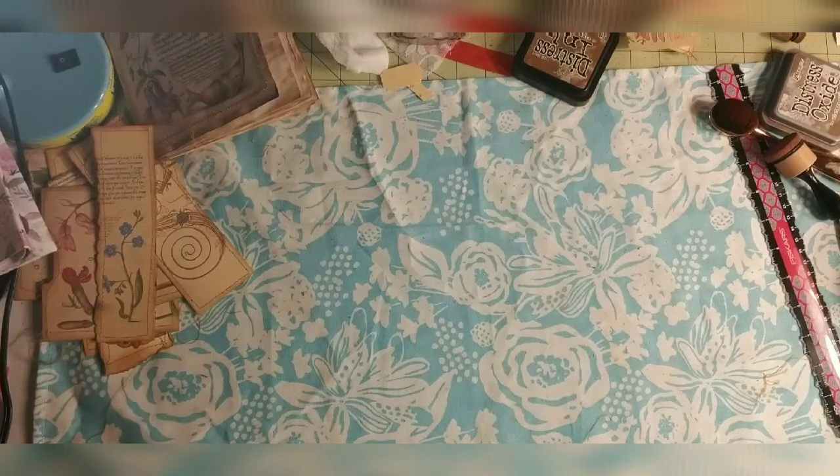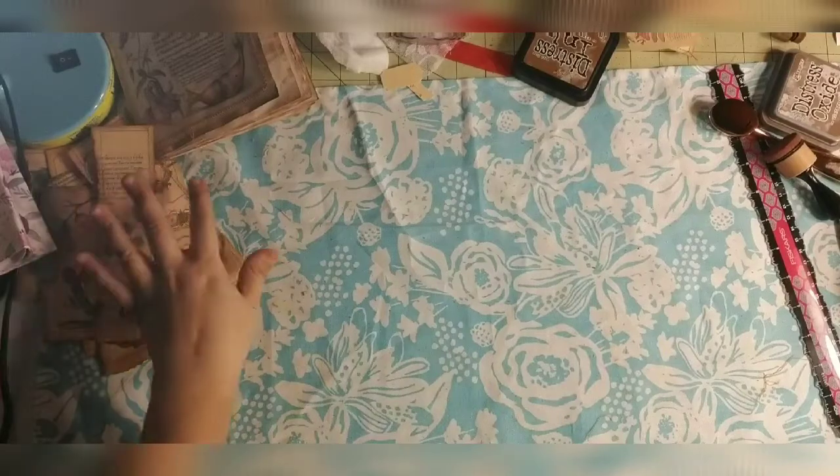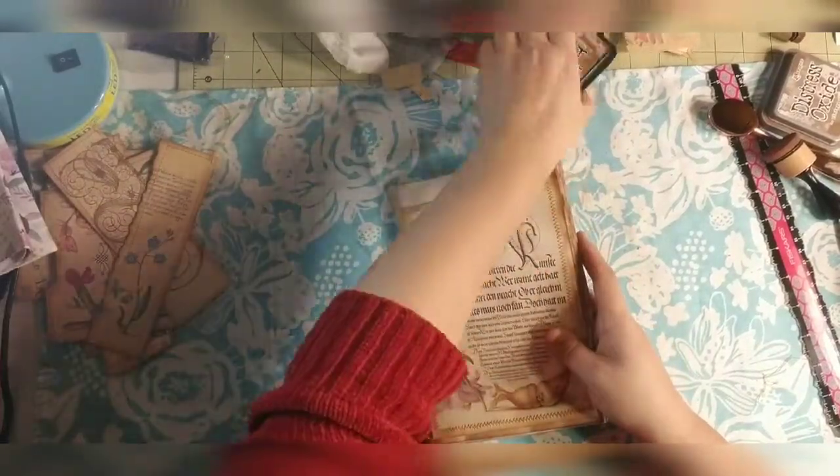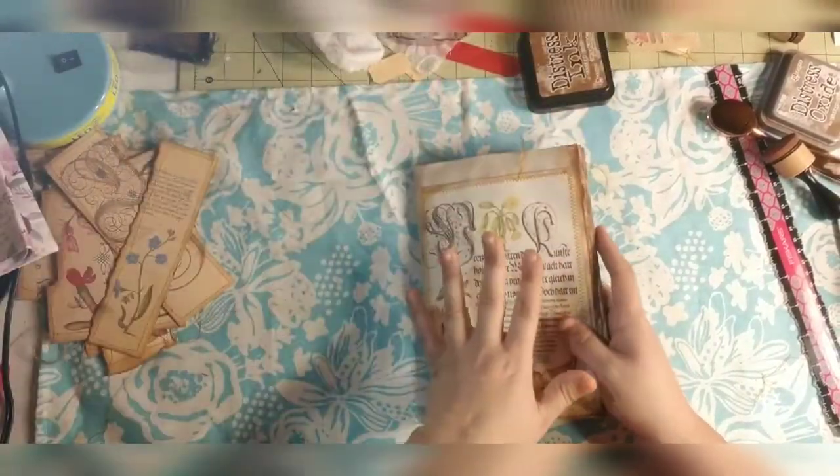Hi guys, this is Dorothy at Done By Dorothy. We are here today putting pockets and belly bands into our signatures. This is part three, the final pocket and belly band video, and then we will move on to stamping.